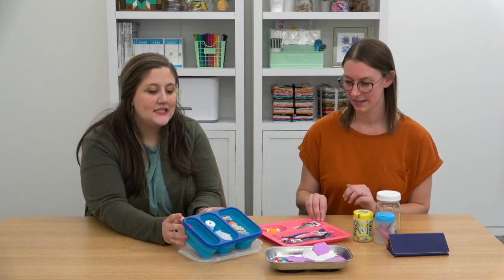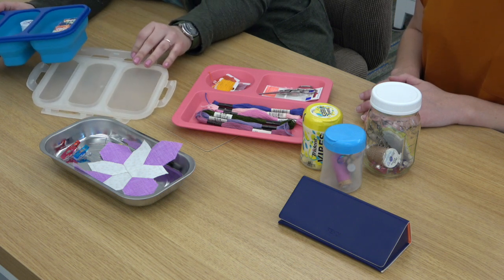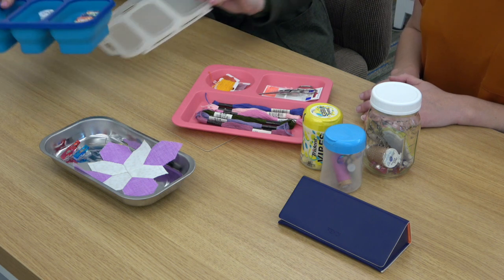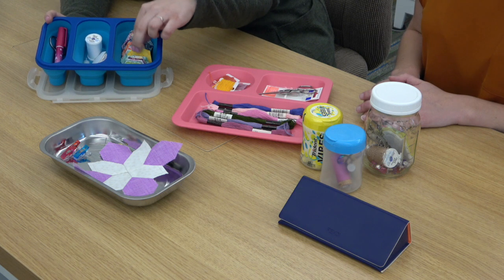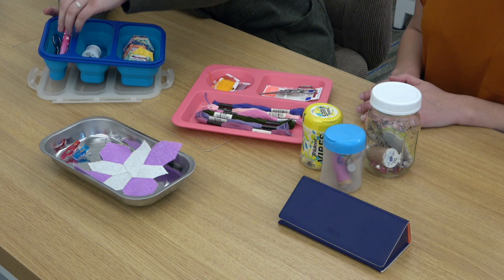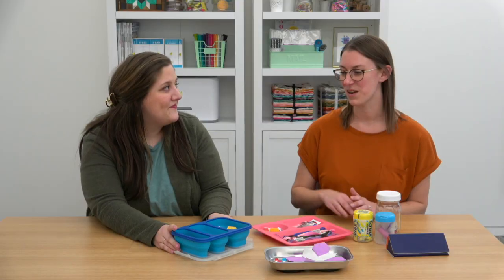This first one is a collapsible lunch carrier, which can come in all different shapes and sizes. What's great about it is it has a lid, so if you're transporting it your things aren't going to fall all over the place. We have some EPP in here — already basted hexagons, some thread, needles, other basting supplies, some glue, and snips. Everything you need and you can take it on the go. What I love about this one is that because it's collapsible, it squishes down very compact so you can store it when you're not using it.